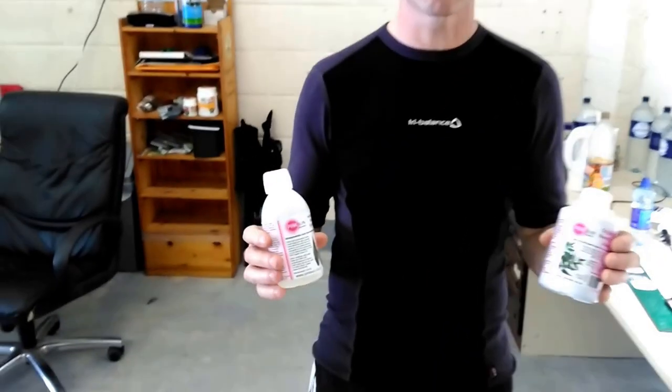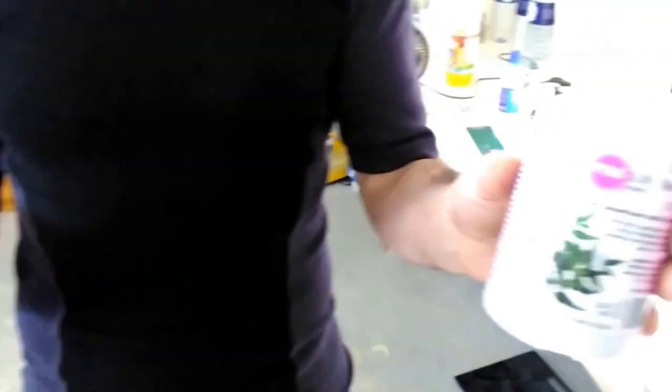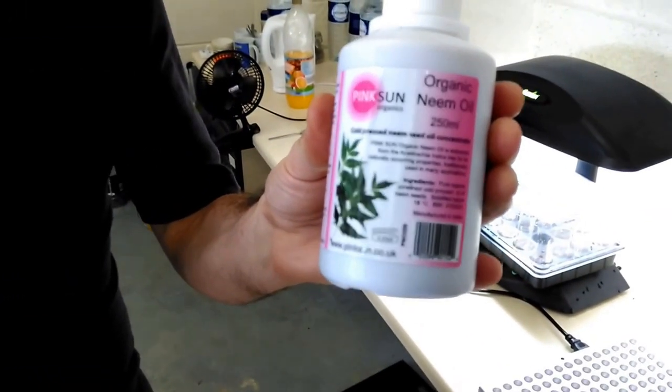Hi, it's Patrick here from Reliable Hydroponics. Today we are going to be mixing up some neem oil. We're going to use a liquid soap, horticultural grade, and an organic neem oil.